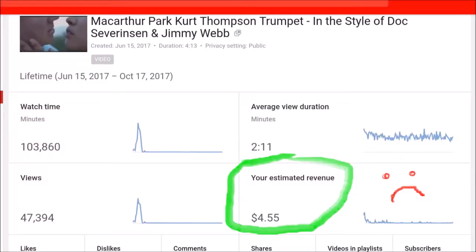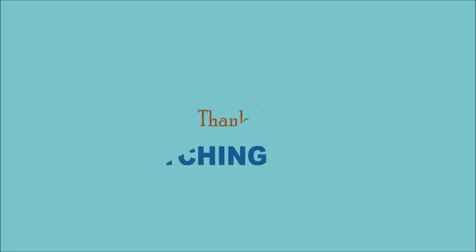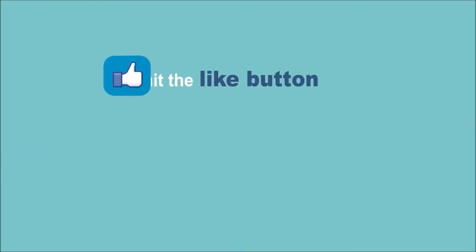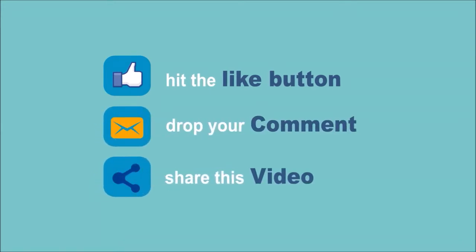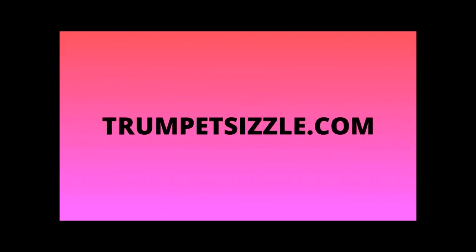Please go over to Patreon, become a supporter, support my channel and my work. I really need your help. Thank you so much. This is Kurt Thompson — I'll see you in the next one.